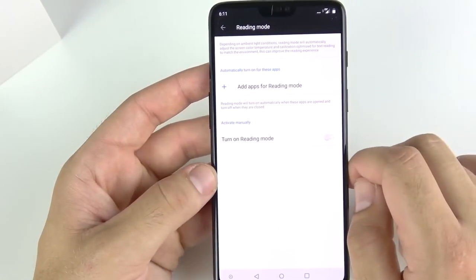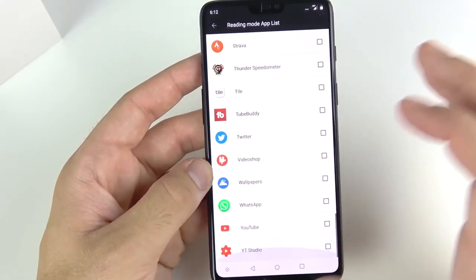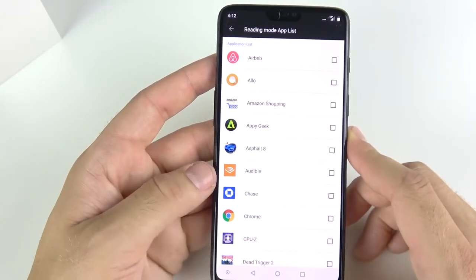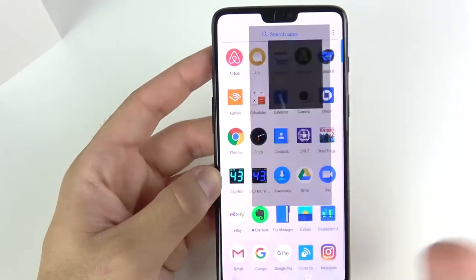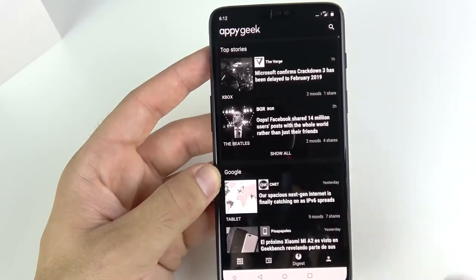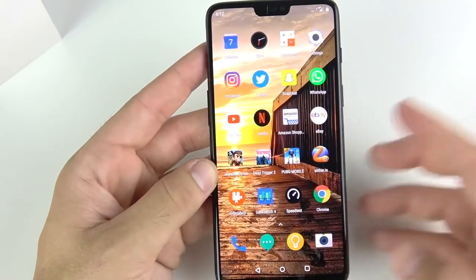You do have screen calibration modes that let you change between sRGB, DCI-P3, adaptive, and custom color modes to your liking. You can see how it changes the color temperature depending on what you like. Within the display you also have a reading mode that turns the display black and white for reading — you can assign any app to trigger it, and when you exit, it returns to color mode.